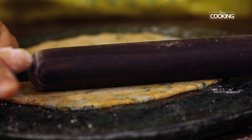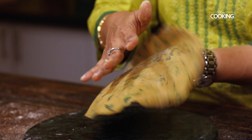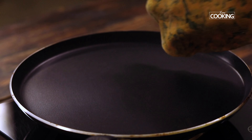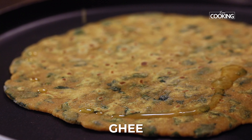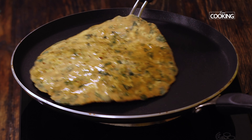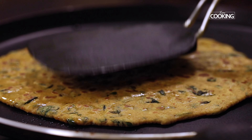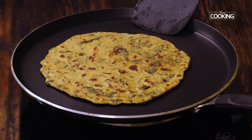Once you've rolled out all the dough balls, keep them aside. Heat the tawa, and once it's nice and hot, place the rolled-out chapatis on it. Cook on one side for about 10 to 15 seconds, then flip to the other side. Once you see the brown spots, add a little bit of ghee — you can use either ghee or oil; I personally prefer ghee for all my chapatis and rotis. Once cooked on both sides, remove from the tawa and serve nice and hot.